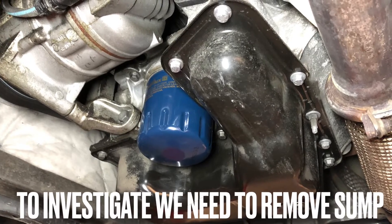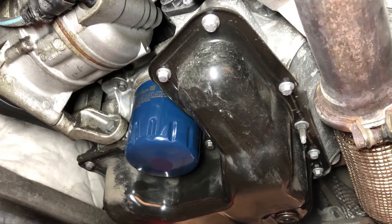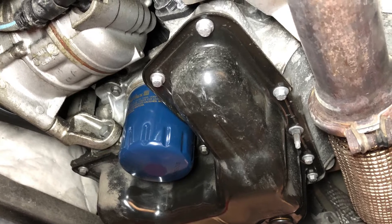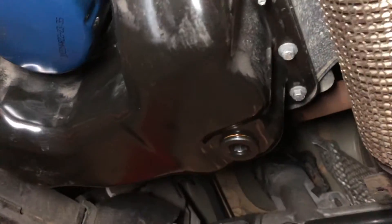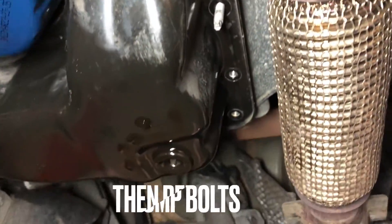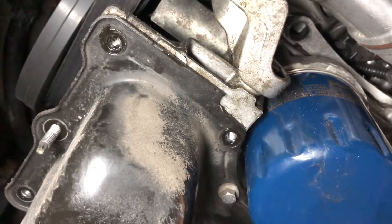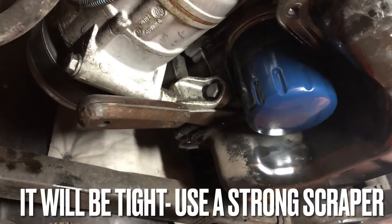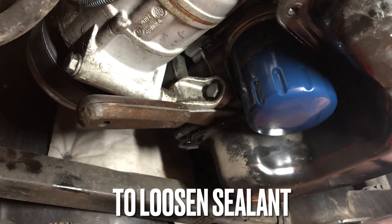If you have any of these symptoms, you will need to remove the sump to fully diagnose this fault. This is easily done — drain the oil and then just loosen the 8 millimetre bolts fastening the sump pan. It will be tight, so you may need to use a chisel or something flat to remove the sump. This will help loosen the sealant.